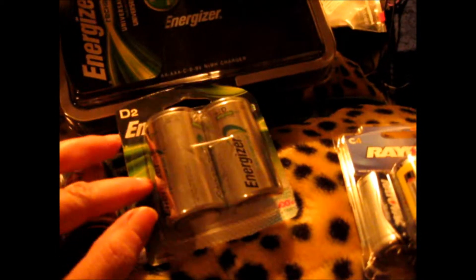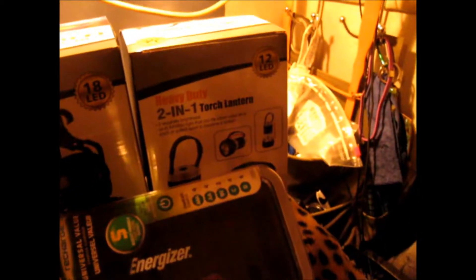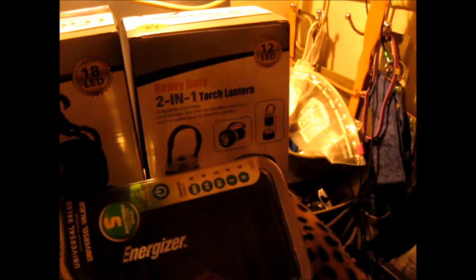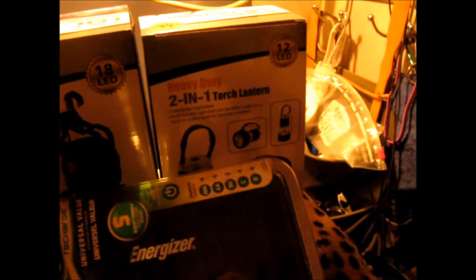I'm boondocking tonight, so I'm going to try the 2-in-1 touch lantern and see how effective it is. This way I don't have to use my lights on my 12-volt system. We will give this a try, then I can turn my lights out and see how well it works.